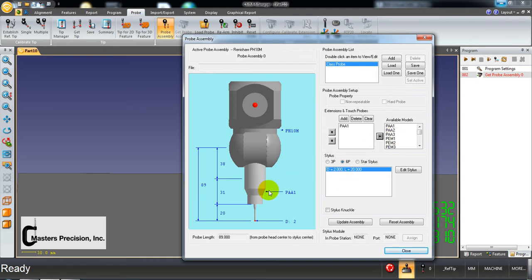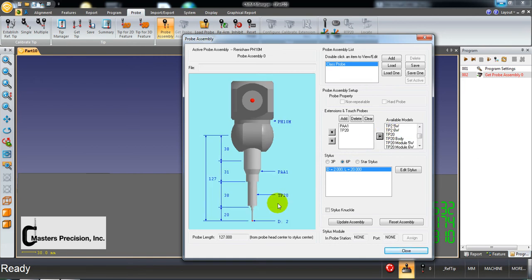Once the auto joint is on, we're going to select our touch probe — that's step seven completed. I'm using a TP20. You could be using a TP25, a TP2, a TP200, or a TP20. Read the touch probe that's on your machine. If you're unsure, call my cell phone, snap a picture, text me a photo and I'll tell you what to fill out, until you become more familiar with Renishaw part numbers. I'm going to select TP20 and send it over — now it shows up.